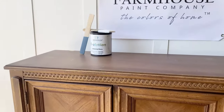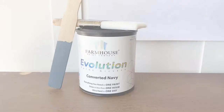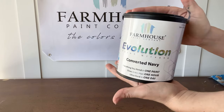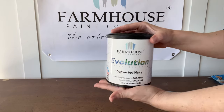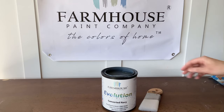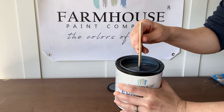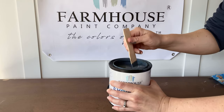Today we are going to show you how to update a piece of furniture using Evolution Paint by Farmhouse Paint. Evolution Paint is not a replacement for Farmhouse Paint, but another line that provides our toughest finish, delivers a factory finish look with ultra-fast turnaround times on projects. You will quickly notice that Evolution Paint outperforms all others, including the all-in-one paints, one-hour enamels, chalk and mineral paints, and resin paints.